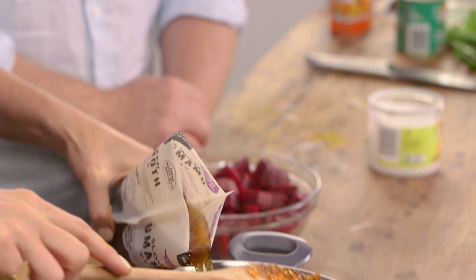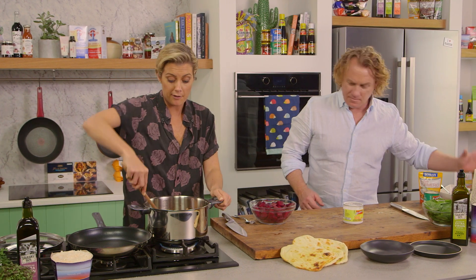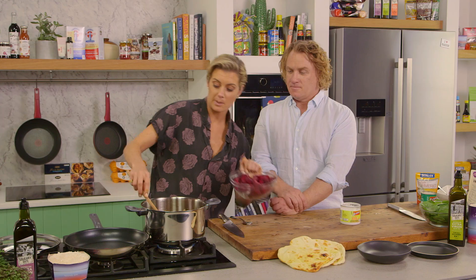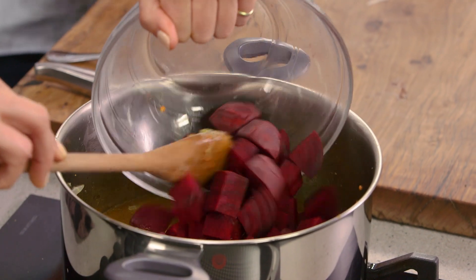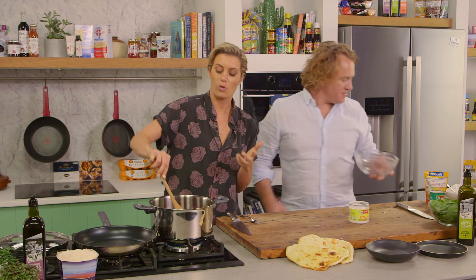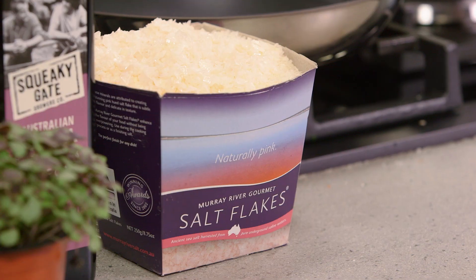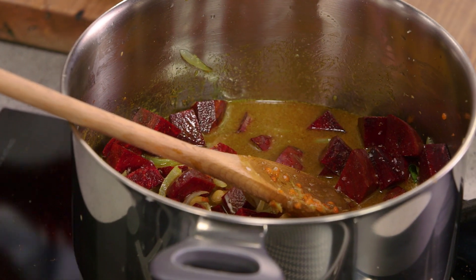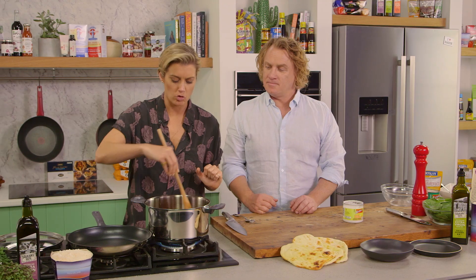I have 400ml of vegetable broth — you could use chicken or beef broth if you want, but I am trying to make this a lovely vegetarian curry. And of course we need to plop some of this lovely beetroot in there. Now, beetroot is quite hard — if you ate it raw you'd be chewing for quite a while — so it needs quite a bit of time in the pan. I'm going to add a bit of salt for seasoning and some pepper. That smells great.